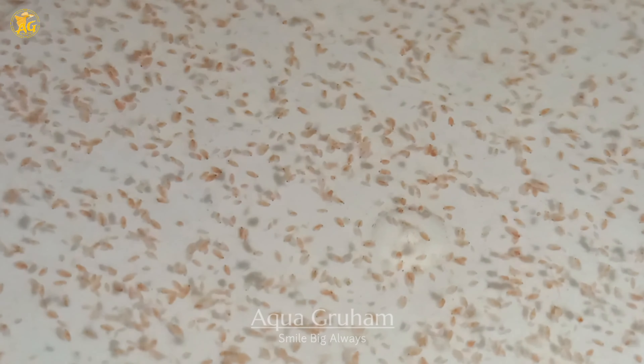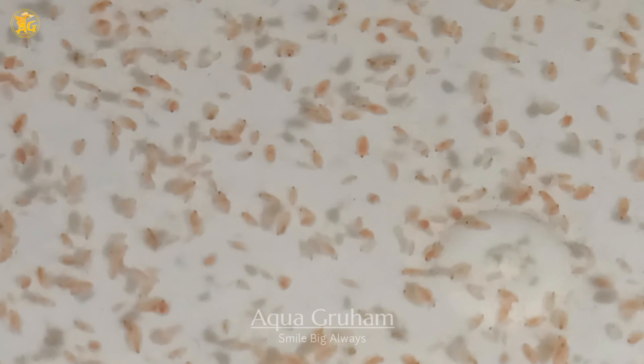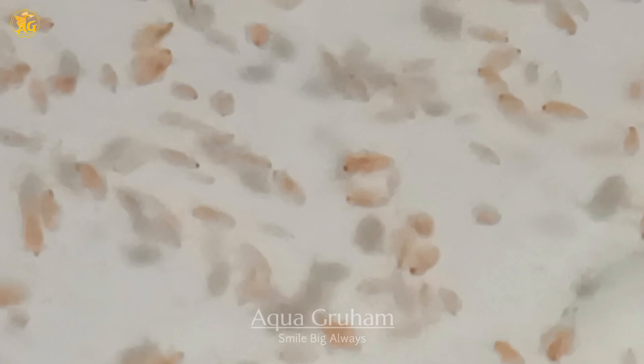Every tiny little thing which is moving over here is called moina. Today in this video I will be telling you how to mass produce this moina culture so that you could have enough moina to feed your fish.